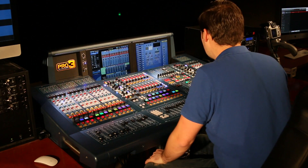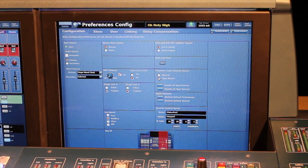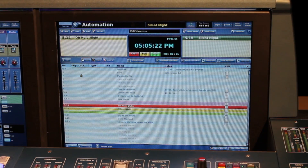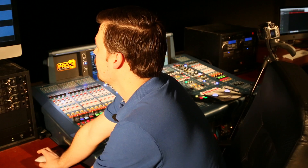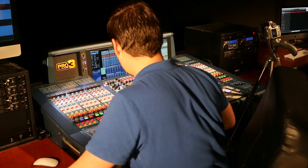First of all, in preferences I'm going to make sure my tape returns are enabled both here and here, then I'm going to load my scene — that one right there, 'O Holy Night' — and then here on my DAW I'm going to go ahead and hit play.